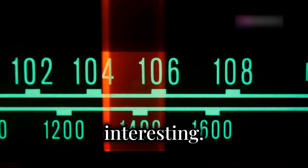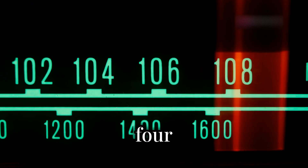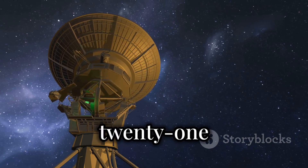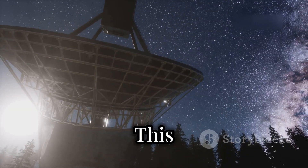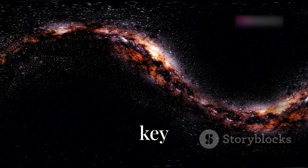Now, here's where the science gets interesting. We're tuning this setup to a frequency of 1420.405 MHz, known as the hydrogen line or the 21-centimeter line.